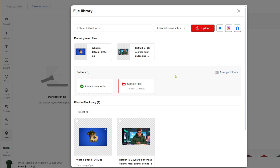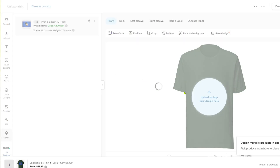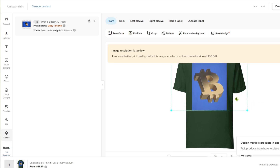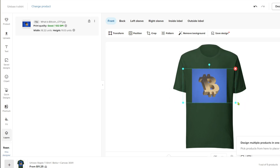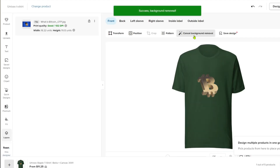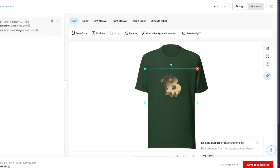That will open a menu where you can upload or select files you've already uploaded to Printful. I have two images here — to upload your image click the upload button. I'll use this Bitcoin logo. It will take you to a page where you can adjust the size of the logo. You can also edit the back, left sleeve, right sleeve, inside label, and outside label, and transform, position, crop, pattern, or remove the background. As you can see, with a click of a button we've removed the background.